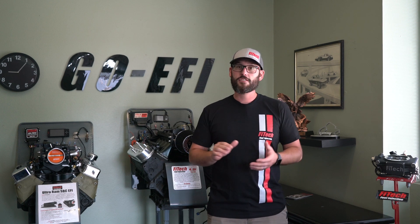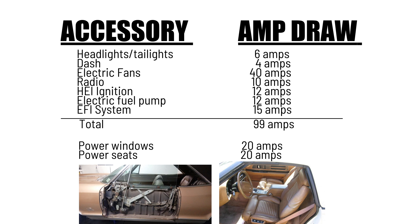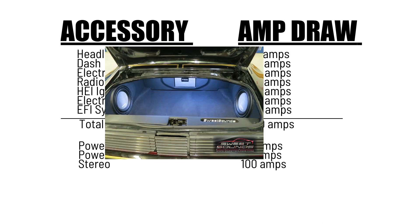Now let's go on to the big application. Let's just start adding a bunch of components on this super custom ride. Going from our stock application, we're adding power windows and power seats, which will both draw about 20 amps. A stereo system will vary widely, but we're going to select a hundred amps — that's a pretty decent stereo system.